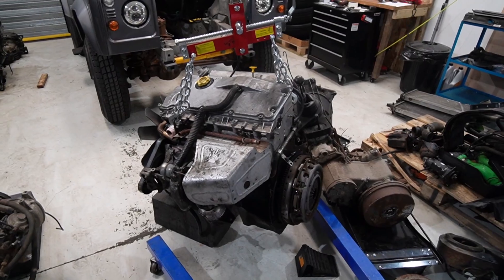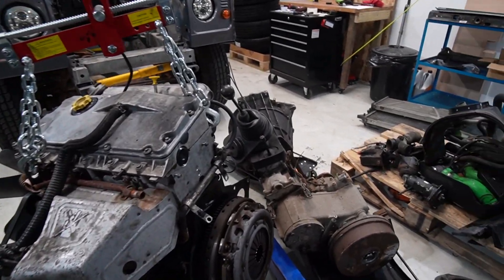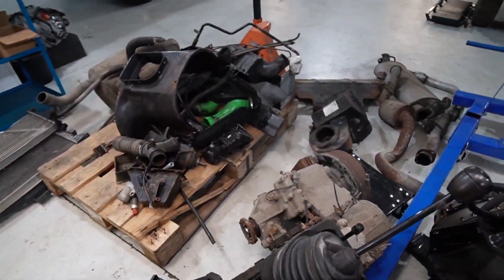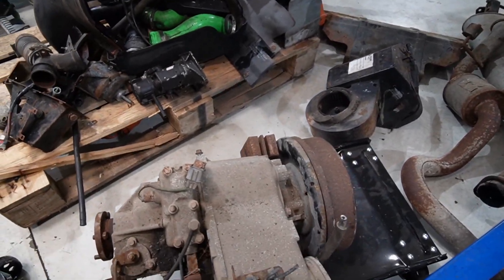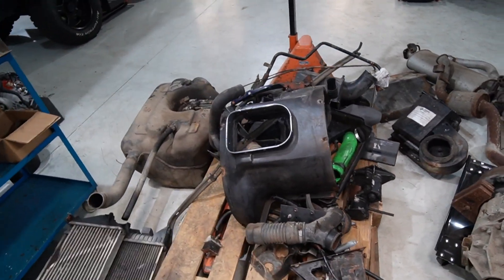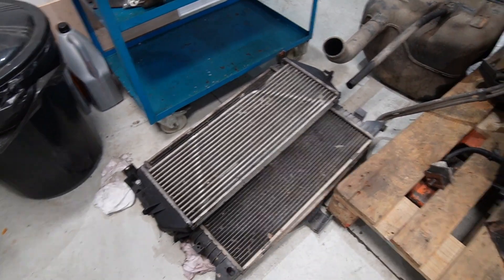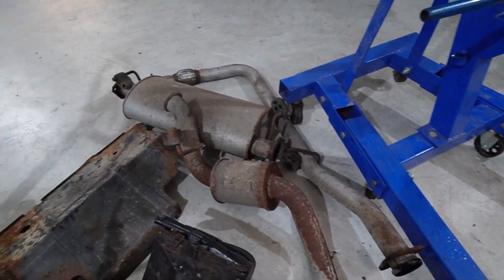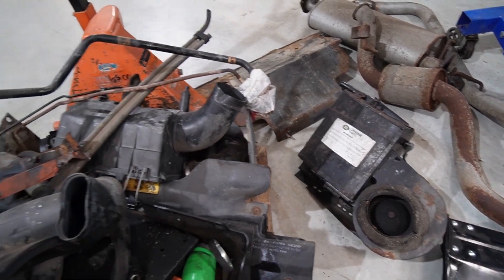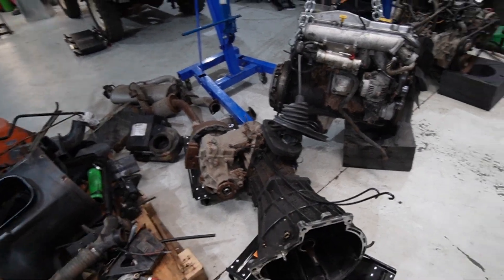This huge pile consists of the TD5 engine — I think it's a 2.5 litre diesel — a big manual gearbox with a transfer case attached to it, which is what sends drive to the front and the back, and there's a handbrake on the back there. Then there's lots of little things you don't really think about, like the gearbox tunnel, air boxes, radiators, and that's a massive fuel tank that sat under the back. All the exhaust system is here, under trays, that's the old heater box, starter motor, filters, pipes, tubes — all kinds of rubbish — as well as these two massive pieces: the engine and gearbox.